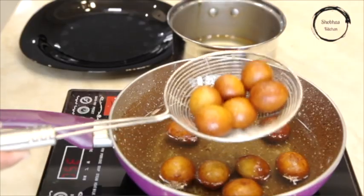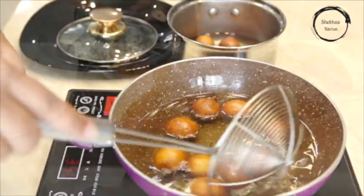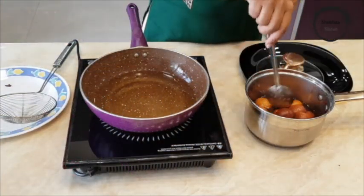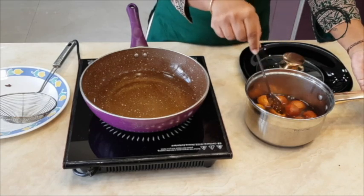Once done, remove from the oil and put them in the sugar syrup. After half an hour, the Gulab Jamun will absorb the syrup and will be ready to serve.